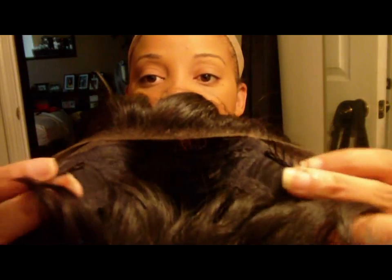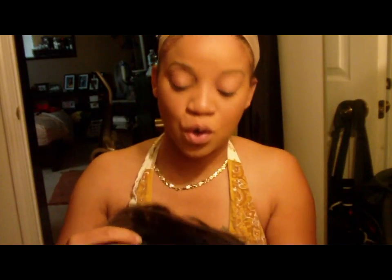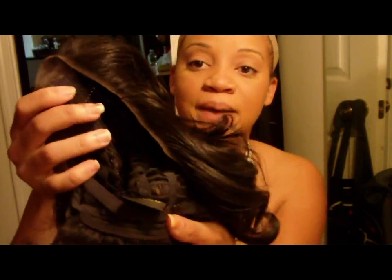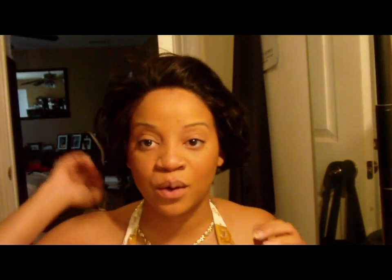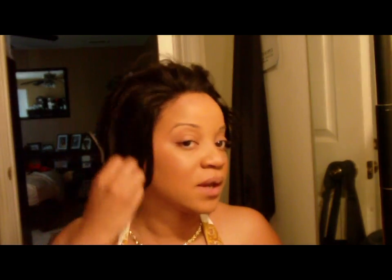She has two combs in the front, no comb in the back, and two straps. It's about two inches of lace in the front. The hair is uber soft and the front hairline seems to be cut in a little bit of a widow's peak.